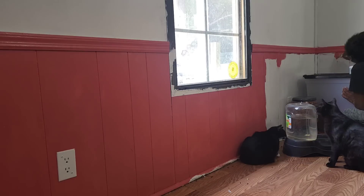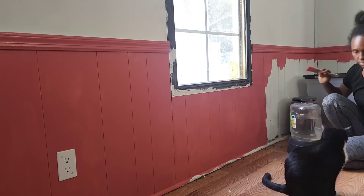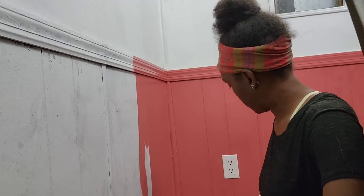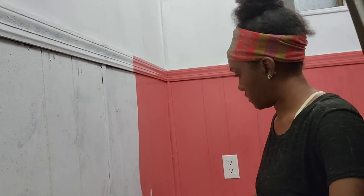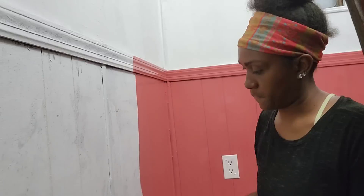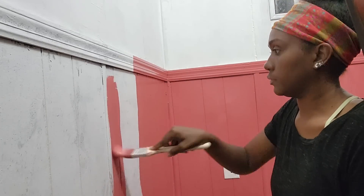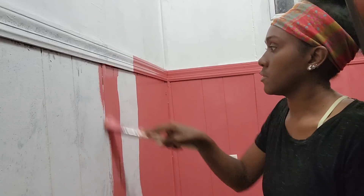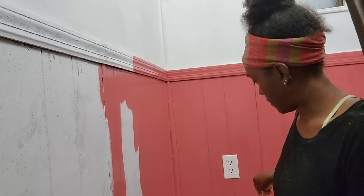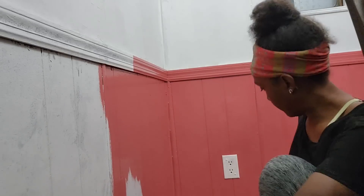It was actually supposed to be raining today. It rained for a little bit and then stopped, so I had no plans of being outside longer than I had to. But then, change of plans - it hasn't started raining again yet. My friends are actually the ones who motivated me to go ahead and paint the dining room area.